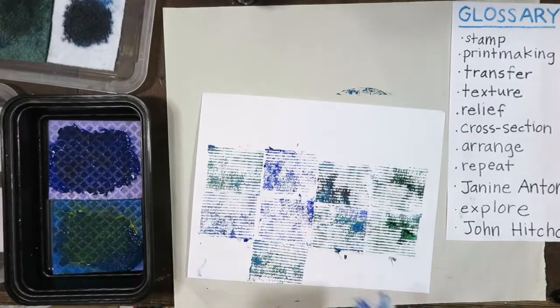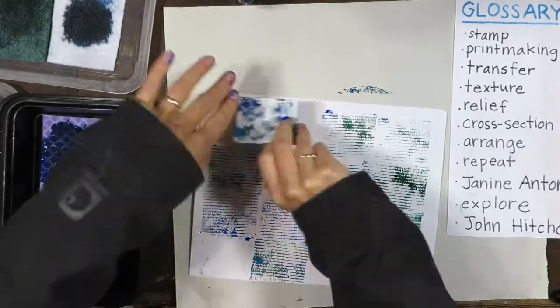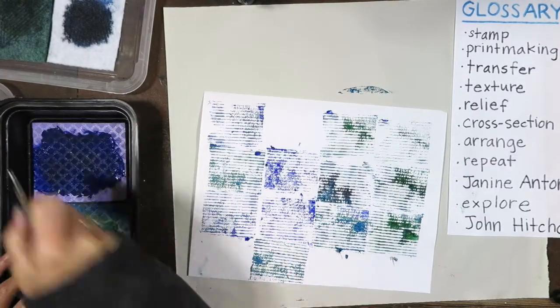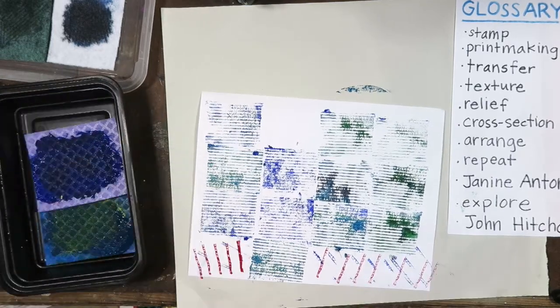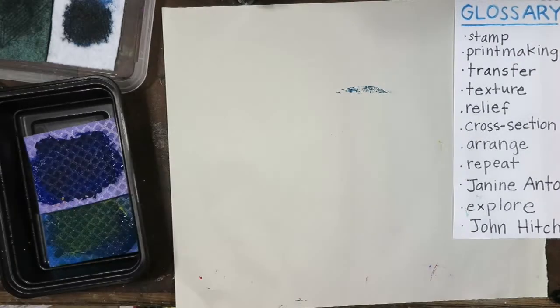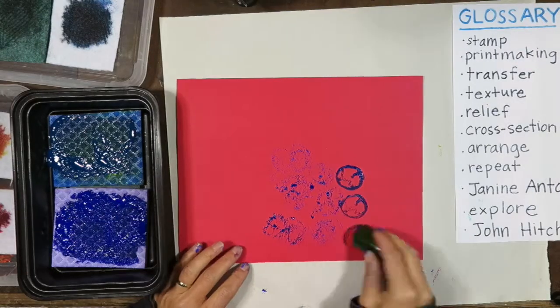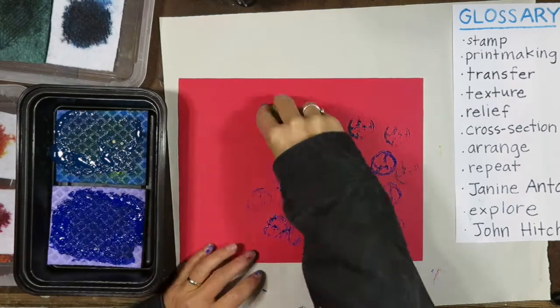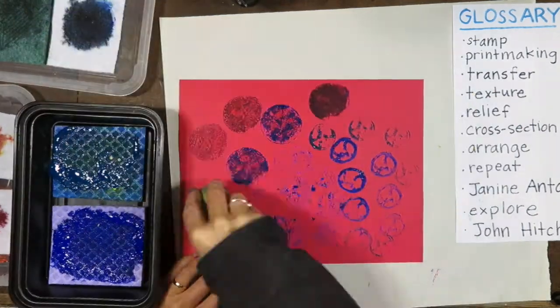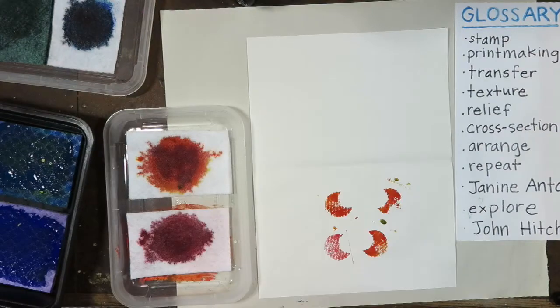What kinds of objects am I using for my stamping? Fabric, cardboard, fruits and vegetables, yarn, leaves, and other objects. I'm just using things I found around in my home that have texture.